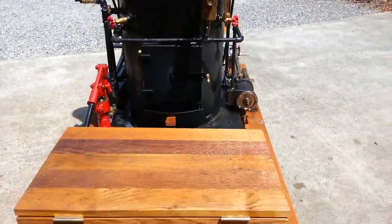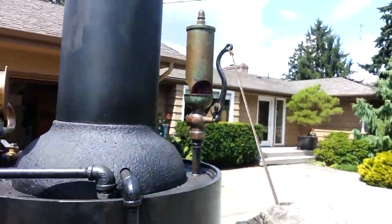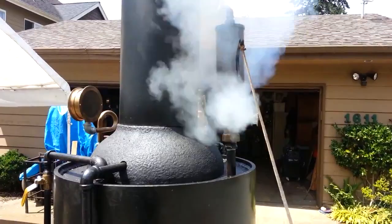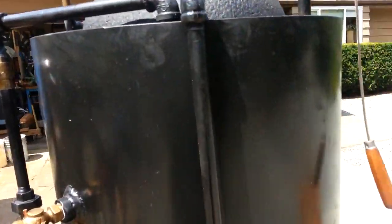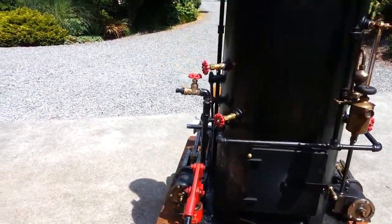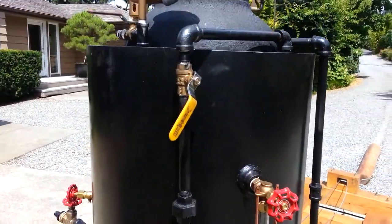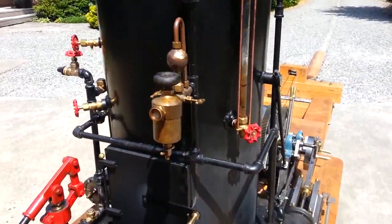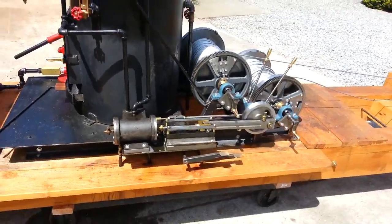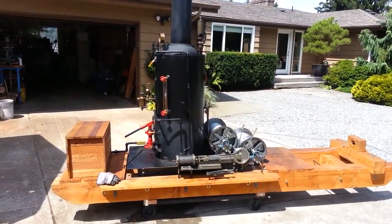And the whistle — you need a glove here because it's hot, the handle is hot. That works good. It's a three-chime whistle, 2 and a half inch diameter.